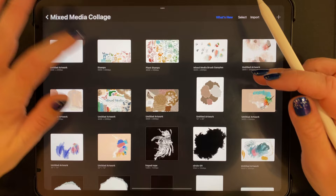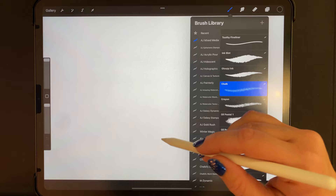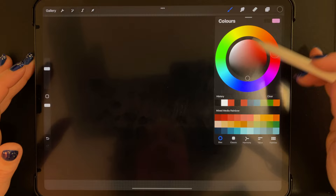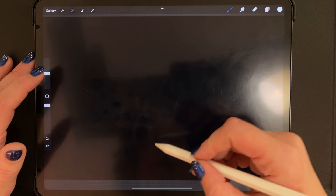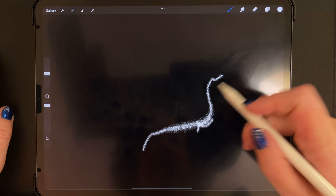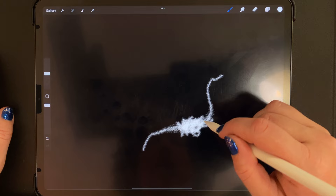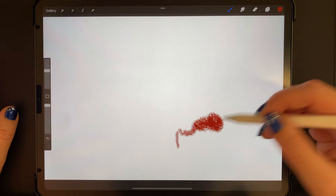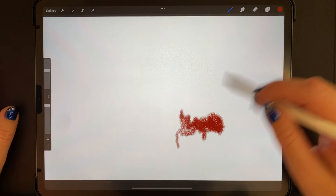Then we have the chalk, which can be used in any color on any background, but it might be best demoed on a black background with white. It has a little bit of pressure sensitivity — pushing hard makes it darker, and it builds like real chalk would. The next one is a crayon brush, which also has pressure sensitivity in both size and opacity, and you can get some interesting textures by layering it.